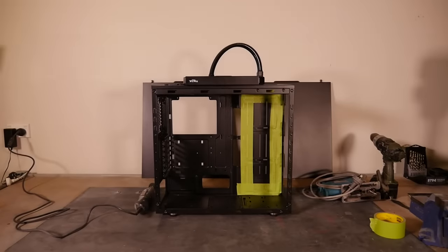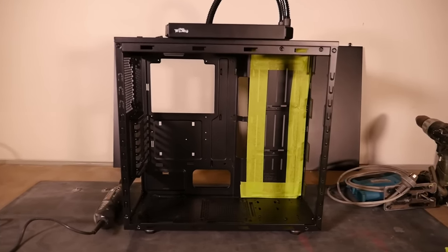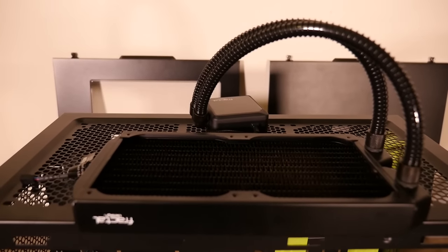Hey everyone, welcome to part two of Project Cobalt. This part of the build log is going to be all about the modding. Starting right from where we left off, we were about to do the case mod for the Fractal Kelvin S24.